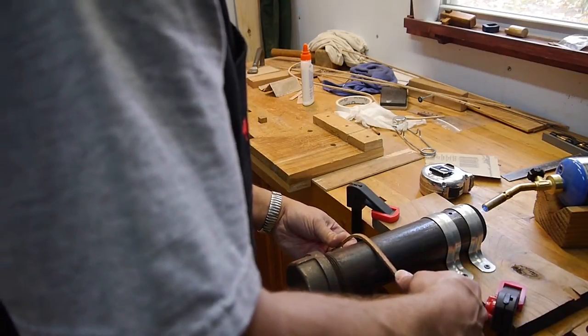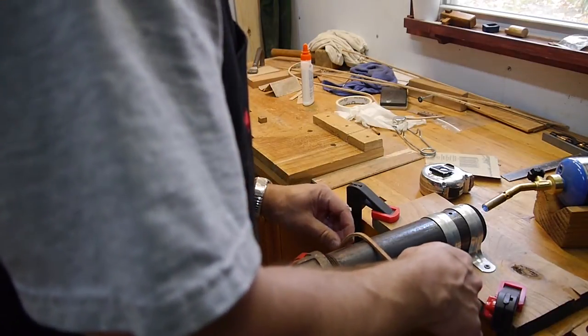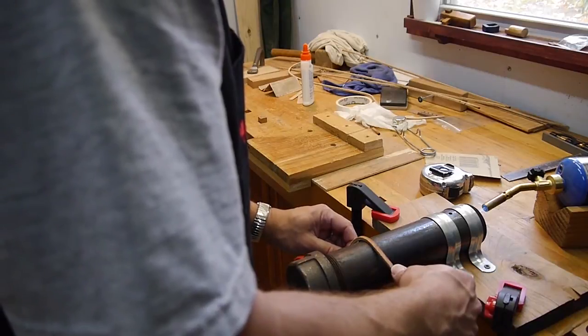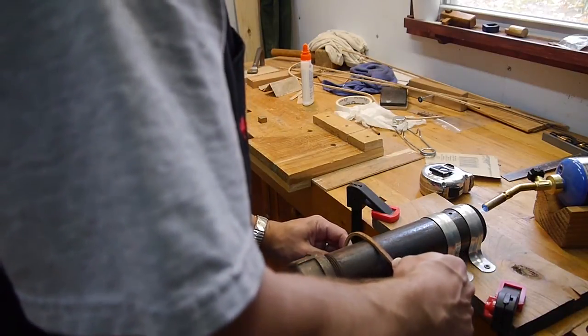I just put some light pressure on it. As the heat penetrates through into the wood, it will just give way, just real gently. Then you want to keep it moving. This is a round pipe.